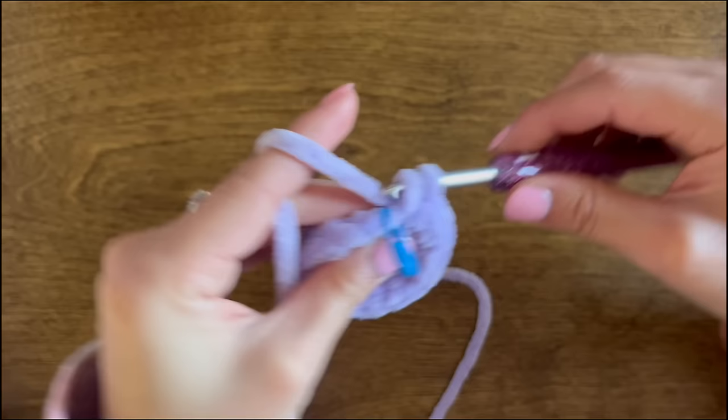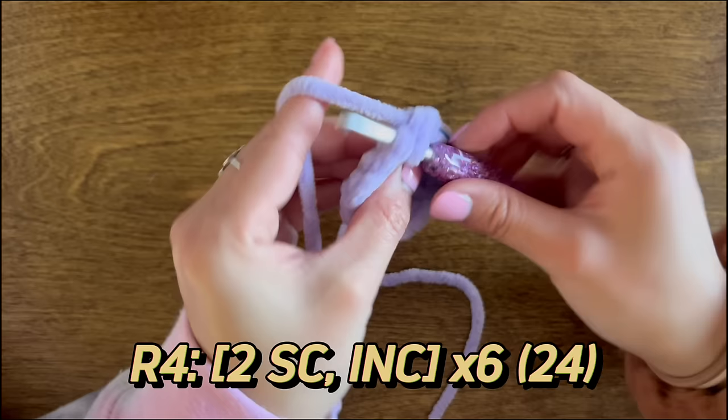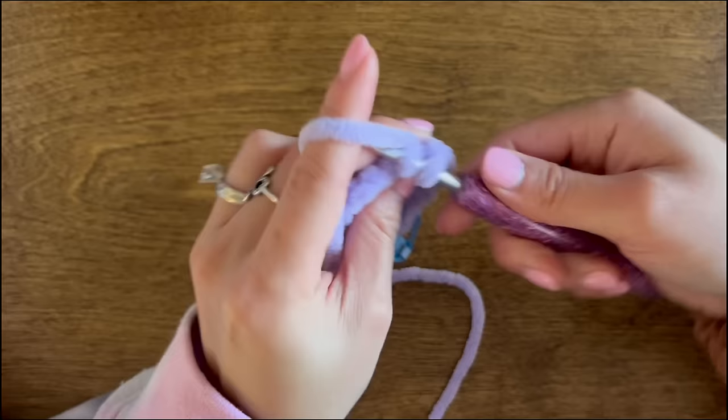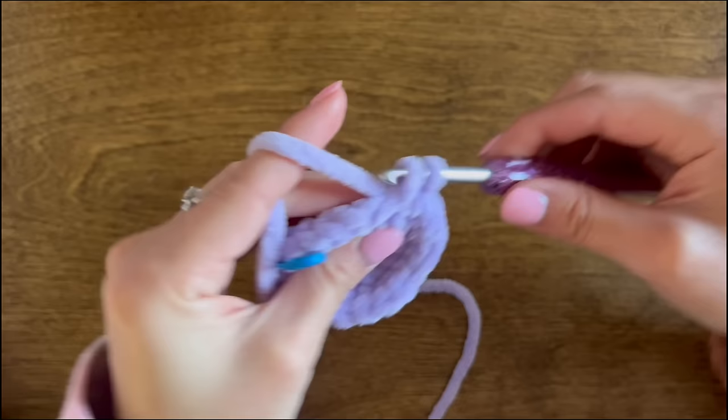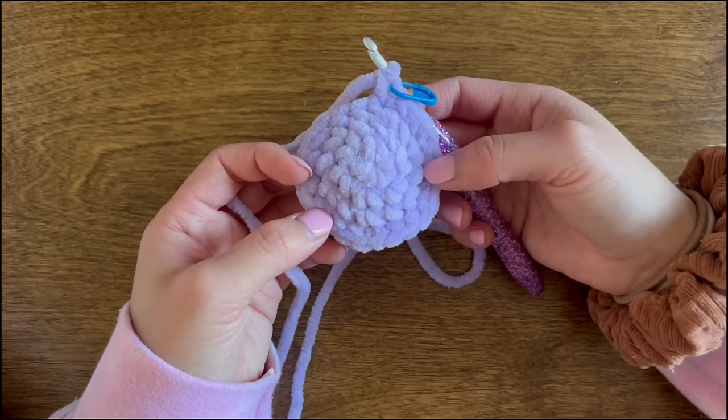For round four, we are going to do two single crochet followed by an increase, repeating that sequence six times total. At the end of round four we are done increasing and will now be working on making the body longer.